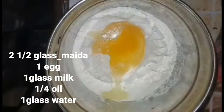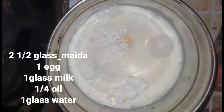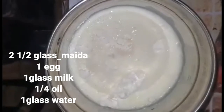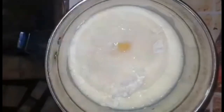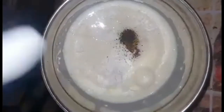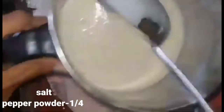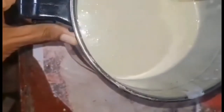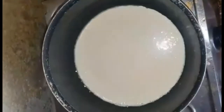Then add a glass of oil. We will use the batter to remove the batter, and use the pan to remove the oil.